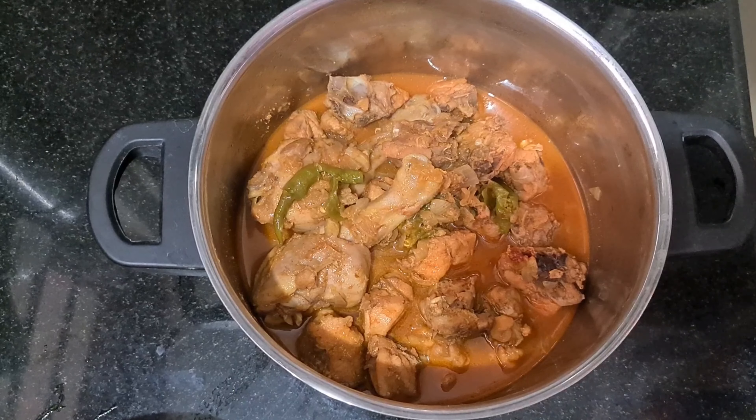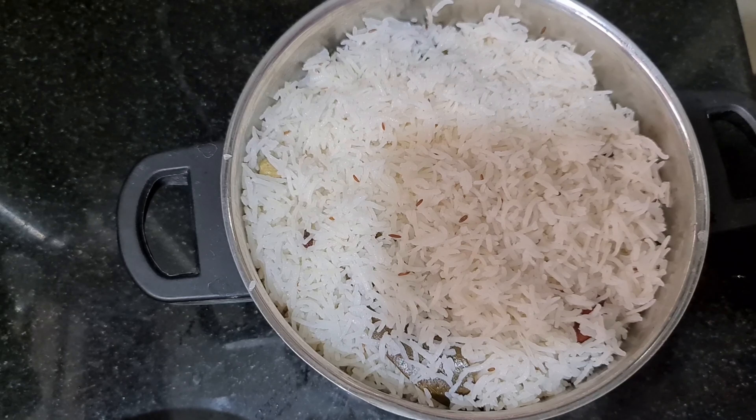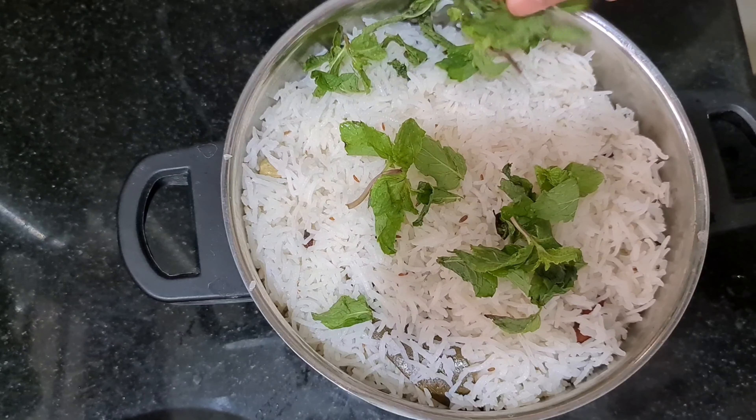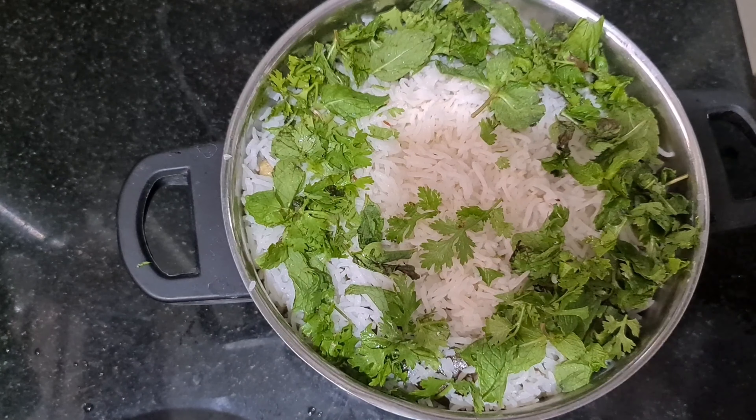After cooking the gravy, the chicken curry will be cooked in a bowl. The rice will be cooked in a bowl. There are fried onions.